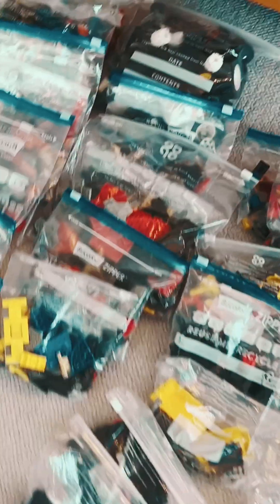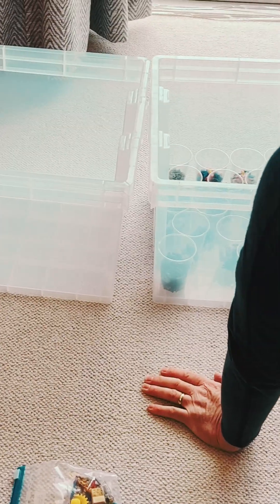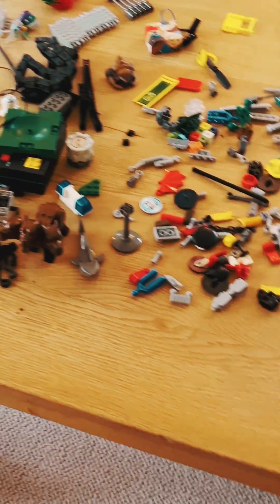So what do you do when you had three children, they've all grown up, and you find in the loft two large boxes of completely unsorted Lego? Well, we decided that it would be good to make it up for our grandchildren.